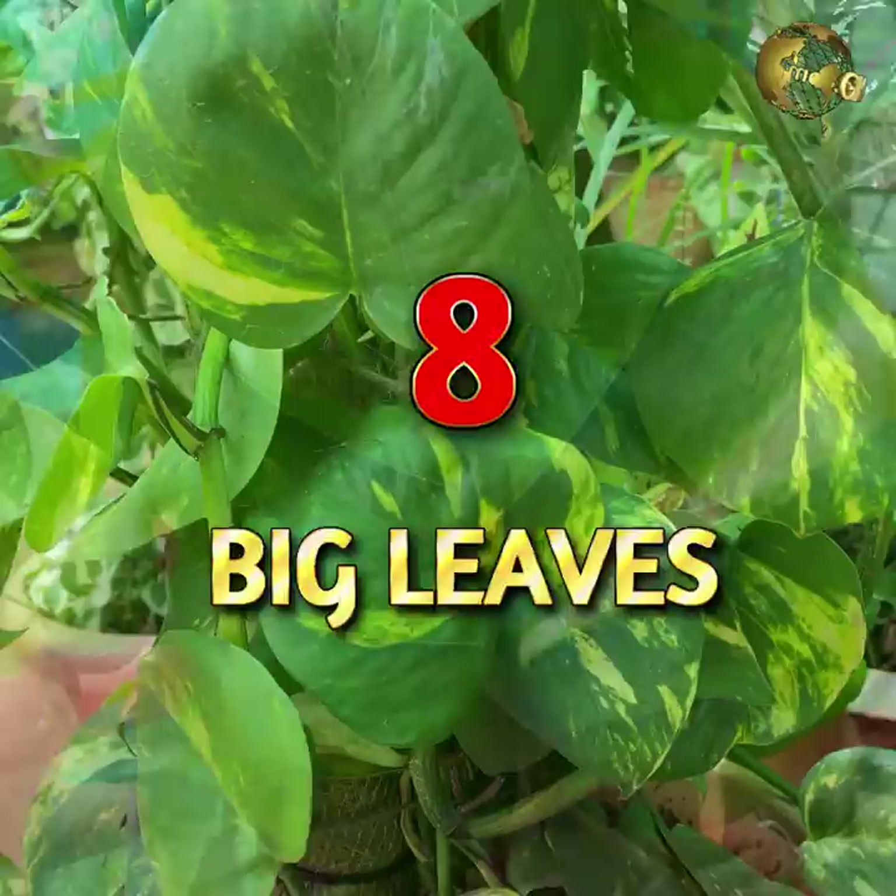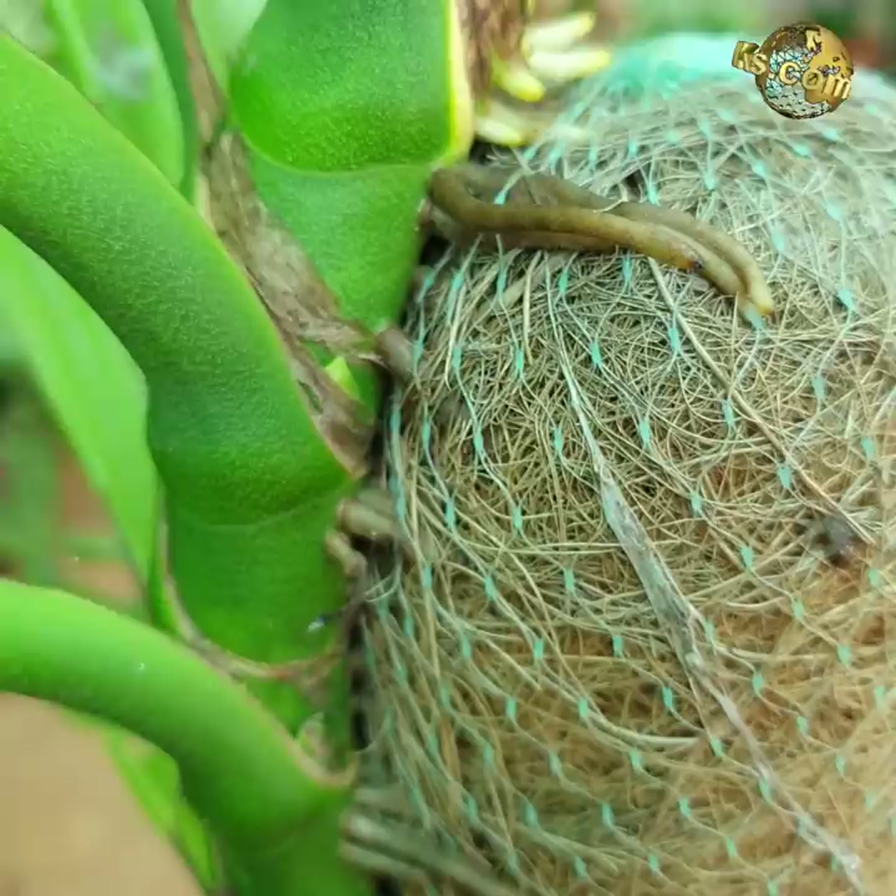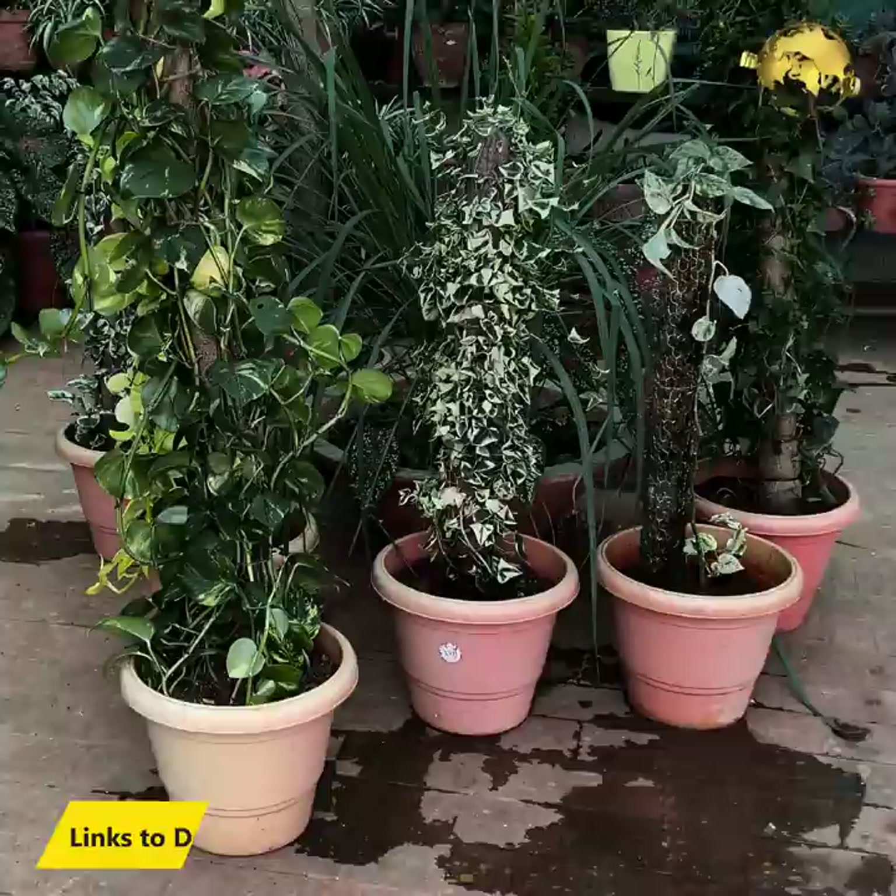Big Leaves: To get large-sized leaves in your money plant, use a moss stick or coir stick to anchor the aerial roots to it. Wet the moss stick whenever you water the money plant.